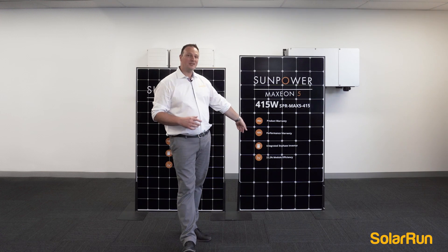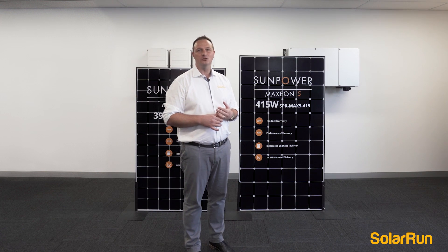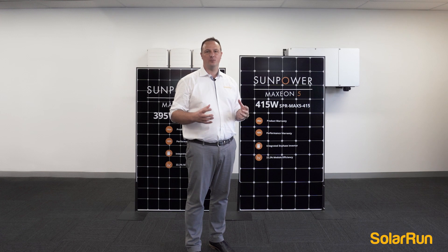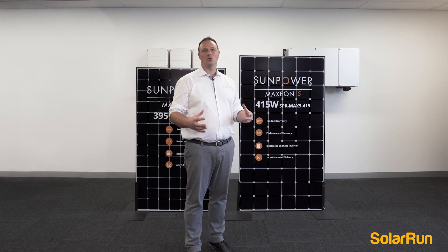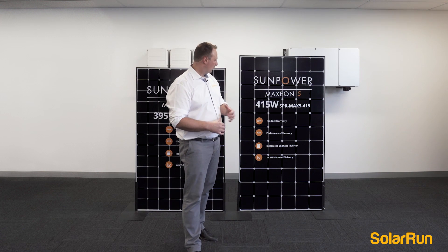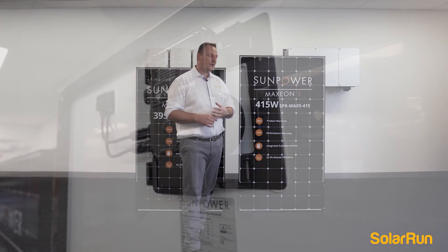The performance warranty is 92% — after 25 years it will still perform at 92% from brand new, which is amazing. The industry standard is more like 81%. What's so unique about the Maxeon 5 is they have an integrated Enphase inverter.